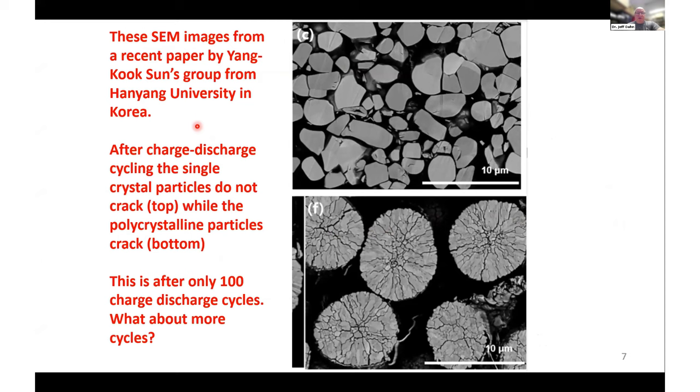Recently there's been a push towards single crystal materials. This is one of the most impressive SEM images I know of, from Yang Kook Sun's group at Hanyang University in Korea. The lower panel shows a traditional material — after 100 charge-discharge cycles you can see the microcracks in the particles. In the top panel, a single crystal positive electrode cross-sectioned after 100 cycles shows no microcracking at all. The problem with microcracking is that in the interior you get regions of the particle that are not electrically connected anymore, leading to capacity loss. In the single crystal case, no portions of the particles become electrically disconnected.